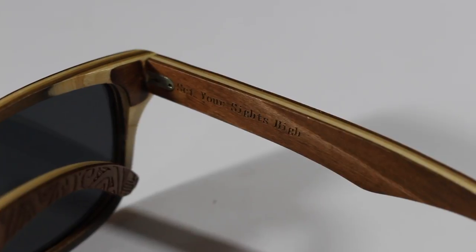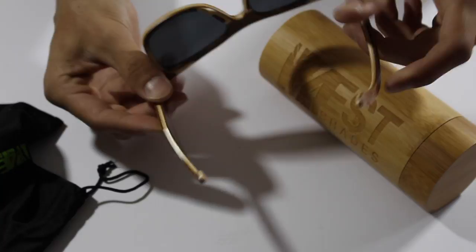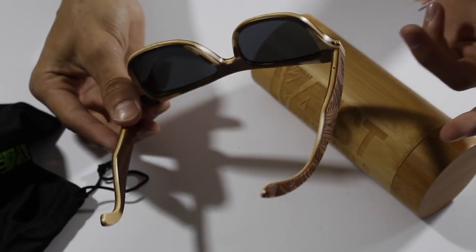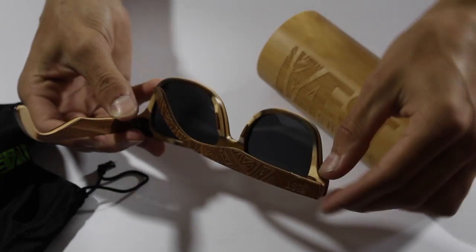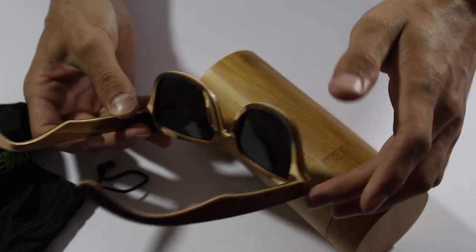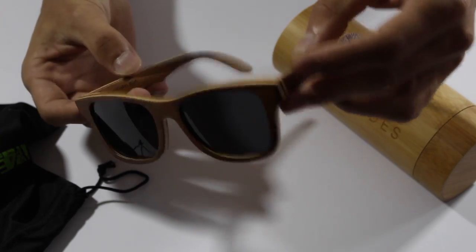There are different engravings along with their brand logo right there on the side, and you have the lenses. Overall they're really nice, good quality sunglasses for them being handmade. They're all screwed together with little screws and have nice hinges, so you don't really have to worry about them breaking.